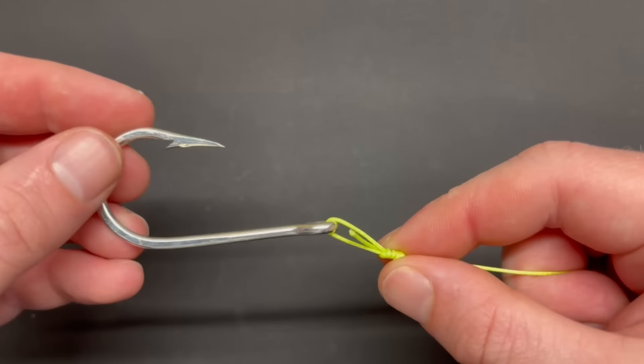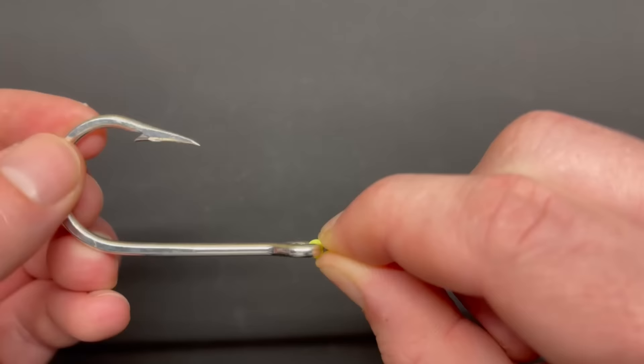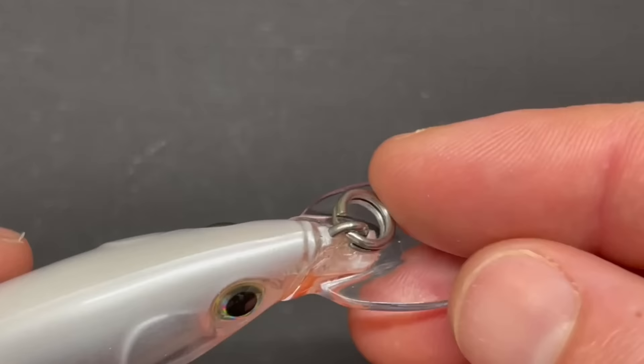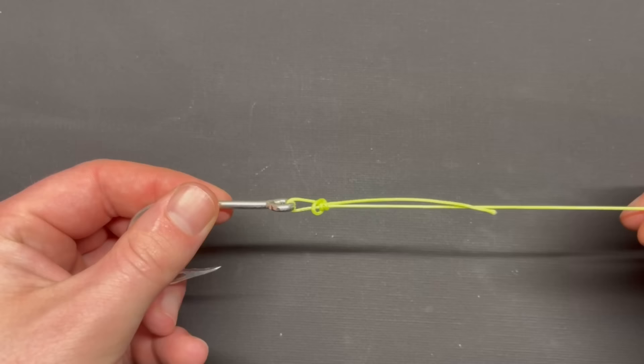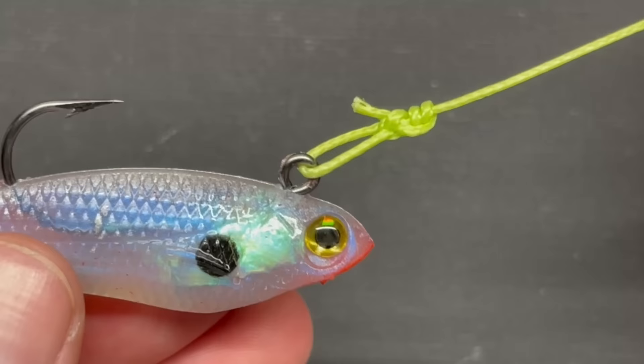If you're fishing in situations where you need your hook to be limited or controlled in movement, or if it already has a split ring, use a knot that provides a direct, secure attachment to that tackle. If you want to know how to tie a fast and easy knot that works great in those cases, check out the video above. I really hope this video was helpful — please subscribe, and thanks for watching.